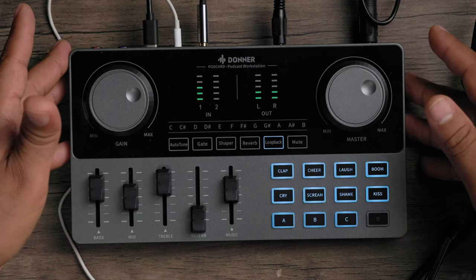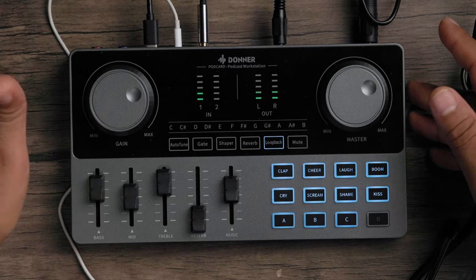You also have a mute button to mute yourself. Keep in mind that since this has a built-in battery, you get four to six hours of use — plenty of time for a podcast session. Now let's get to the live feature. I'm going to call my wife right now on her cell phone so we can hear how that sounds and how smooth the process is.